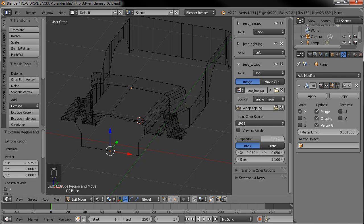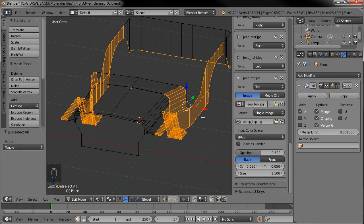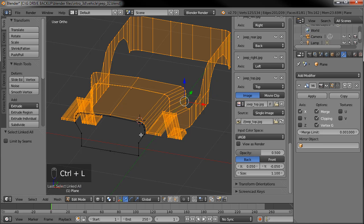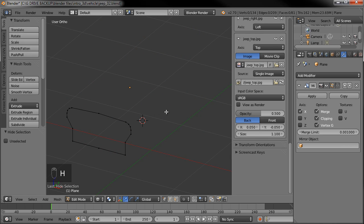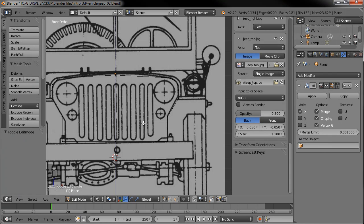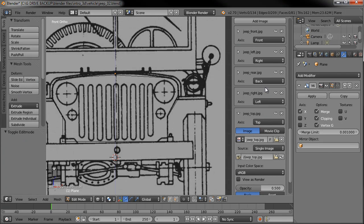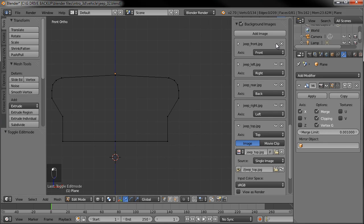It didn't delete it — it just hid it. If I tab out of edit mode you can see it's still there; it's just hidden. Let's go back to our front view. I know pretty much what I'm going to be doing with the grill. The background image is a little distracting at this point, so I'm going to hit the eyeball on the front to turn it off. It's still there — we can turn it on and off — but right now it's not visible.